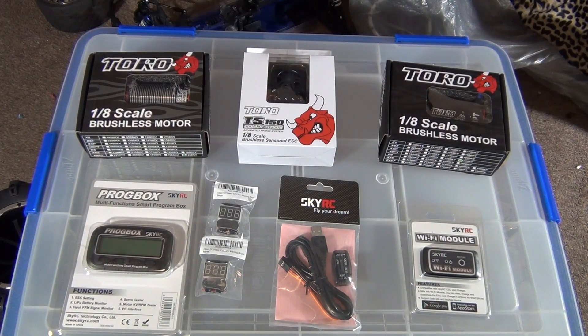Hey YouTube, I'm here today to do a few unboxings of some things I got from SkyRC.